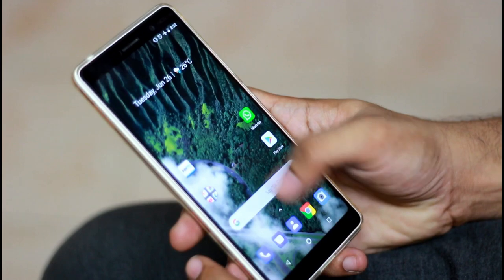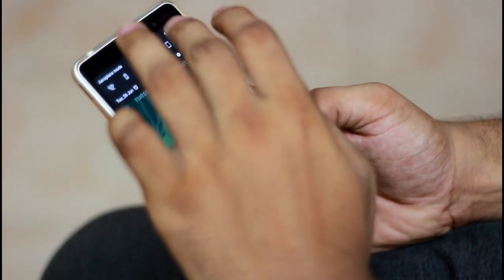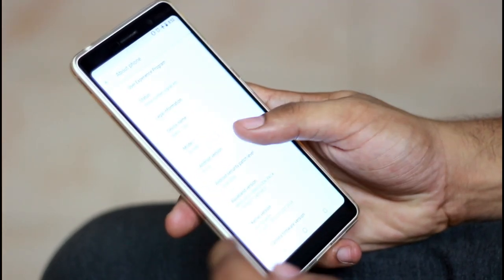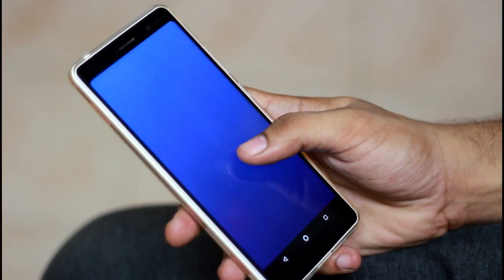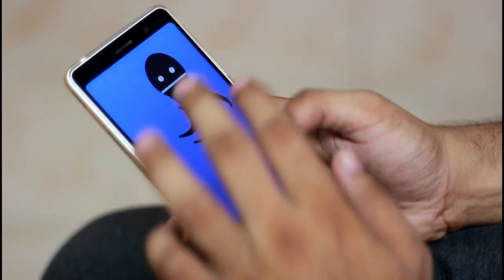Now let's talk about software performance. This is an Android One device, the same as Mi A1. It has already received Android 8.1, the latest version. In addition to that, you can also enroll in the Android P beta on Nokia 7 Plus.